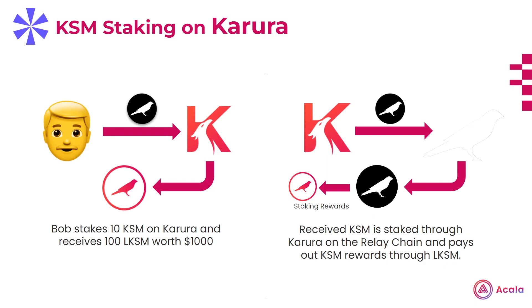However, to provide KSM stakers simplicity and maximum flexibility, the Karura team has created a liquid staking product called LKSM. LKSM is a token that functions as a receipt for staked KSM. So when you stake through Karura, your KSM are then staked for you on the relay chain. In return, Karura gives you LKSM tokens, which represent your staked KSM balance and staking rewards.